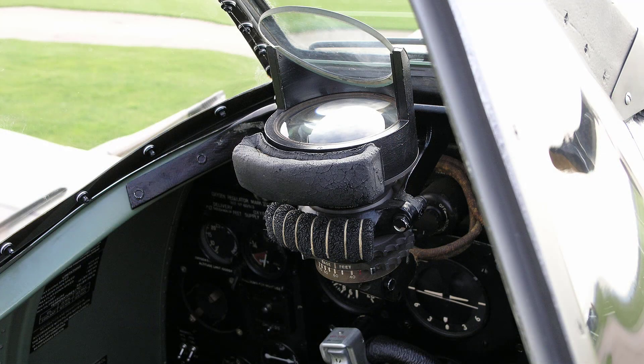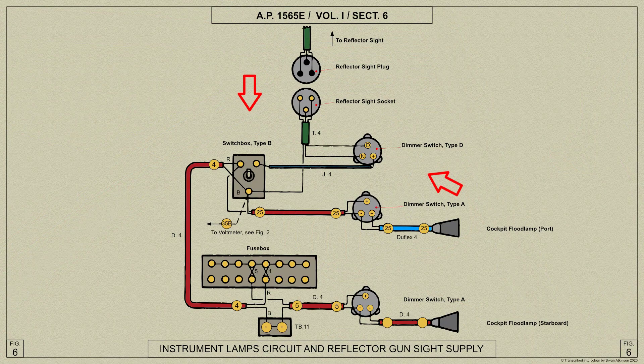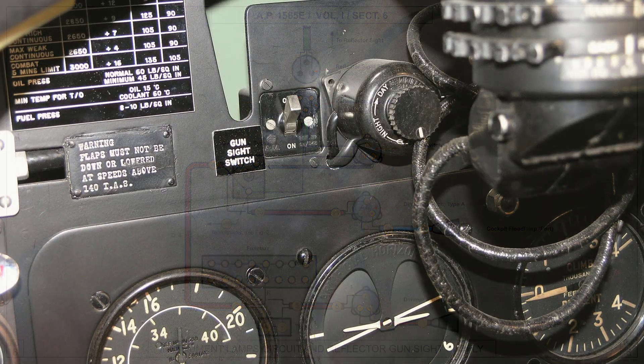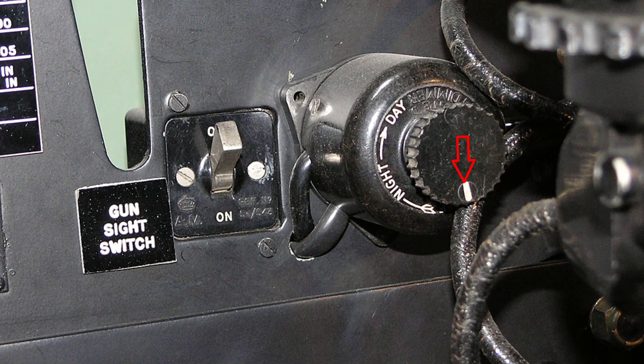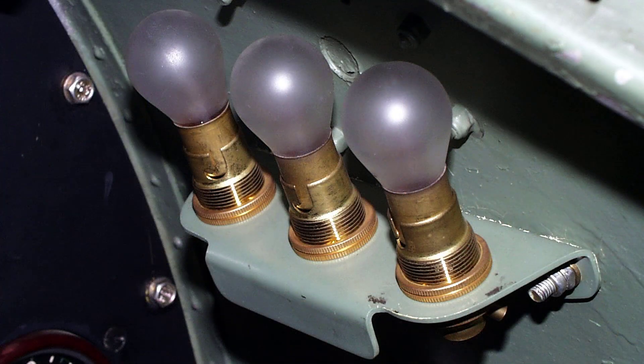The reflector gun sight is mounted on a bracket above the instrument panel. The main switch and dimmer switch are fitted below the mounting bracket. The dimmer switch has three positions: off, night, and day. Three spare lamps for the sight are stowed in holders on the starboard side of the cockpit.